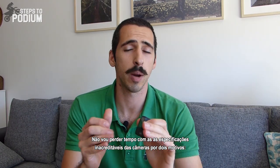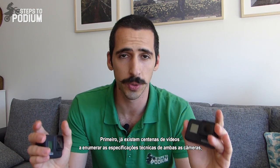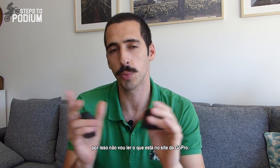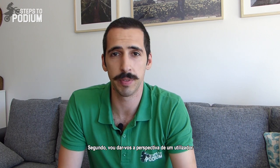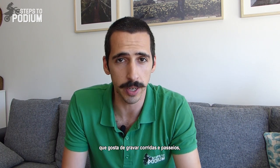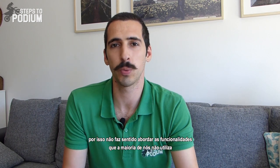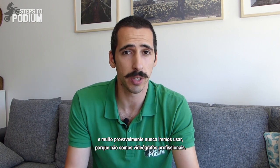I won't dwell on the camera's ridiculous specs for two reasons. First, you already have tons of videos covering the amazing specs of both cameras, so I won't just read what's on GoPro's website. Secondly, I'm giving you the perspective of the average user that likes to record races and some rides with the buddies, so it makes no sense talking about specs that none of us will ever use — and most likely can't use because we are not professional videographers.